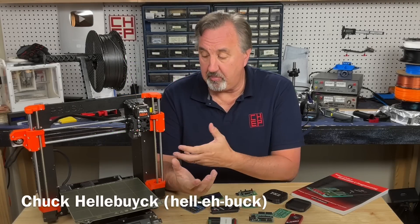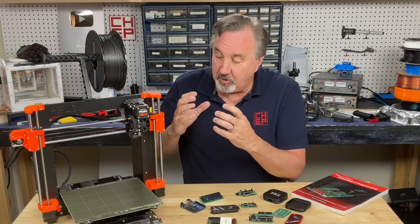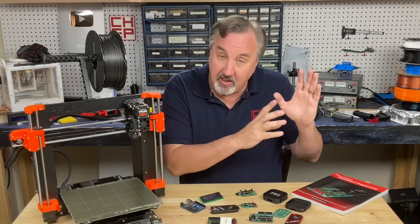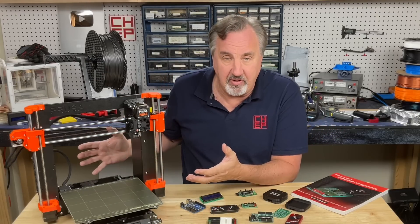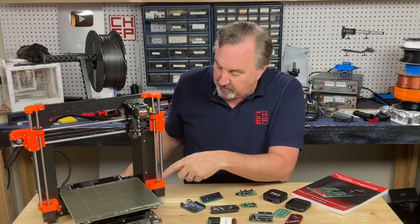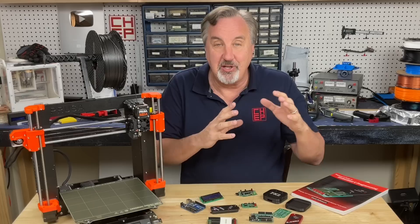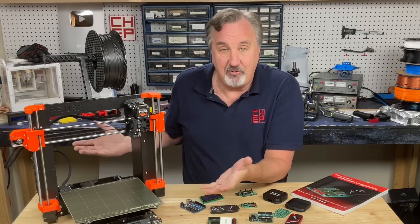In the early days of 3D printing, 3D printers were known as RepRap machines — rapid replicating prototype machines — because you would use a 3D printer to print the pieces to make the next 3D printer. Now the Prusa printers are probably the closest thing we've got to that, because there are still a lot of pieces that are printed on a Prusa machine and built into the new machine that they sell. So this is the closest we have to a RepRap machine.